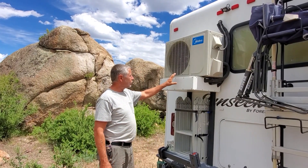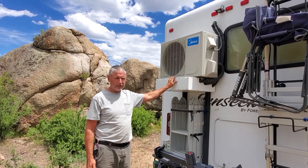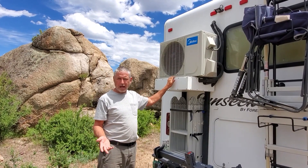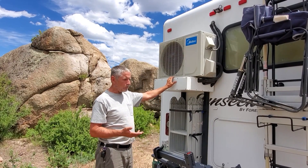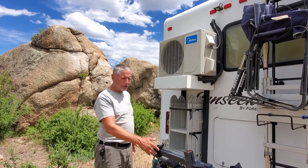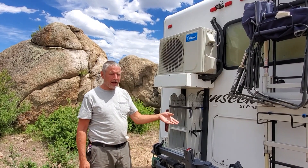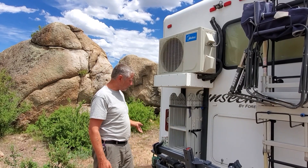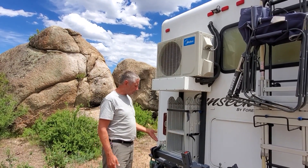There are lots of ways and lots of places you can mount this. On a trailer, you can mount it on the front tongue. On a motorhome, you could mount it on a hitch platform. You could mount it on a travel trailer or a fifth wheel on the bumper, along with a Class C like we have. I've mounted it to the bumper.